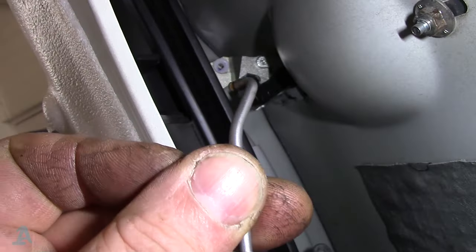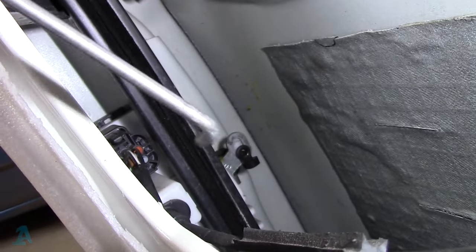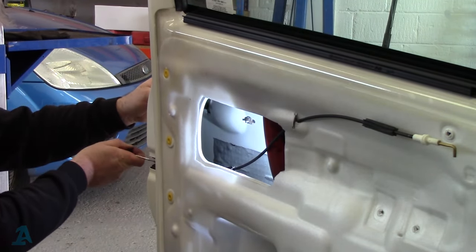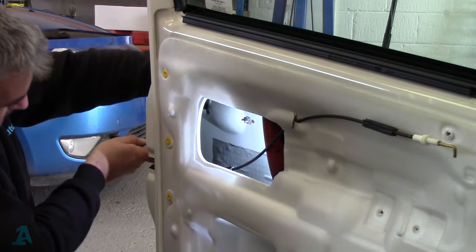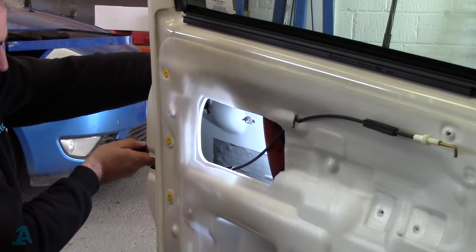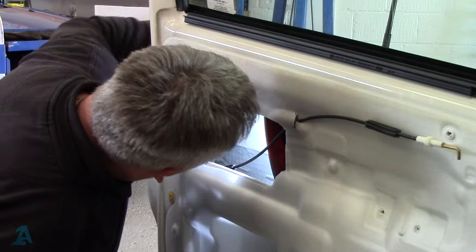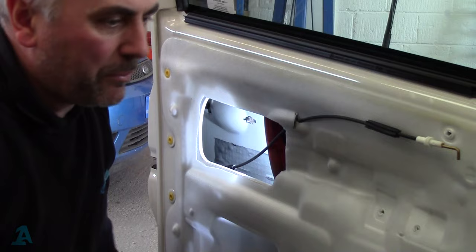Now all I'm going to do is put that rod back on into that hole there and connect it into that black connector down there. Let's just check it before we put it back together. That's latched. Locked. Open the handle — unlocked. Lock it. Check the inner one still works — that still works. Great. Put this membrane back on, put some tape round it, door card back on.